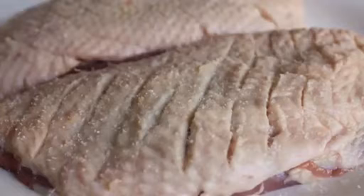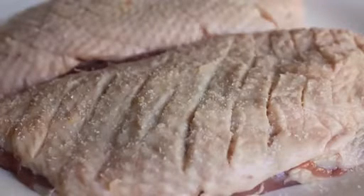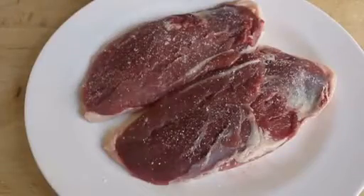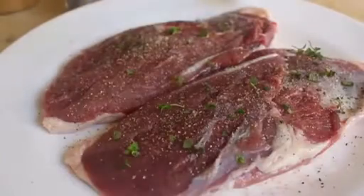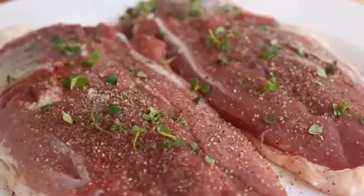After all those cuts are made, we're going to salt that generously on the skin side. Flip it, then salt and pepper the other side, also generously, and add some fresh thyme leaves. Thyme is natural with duck.